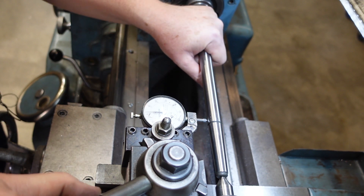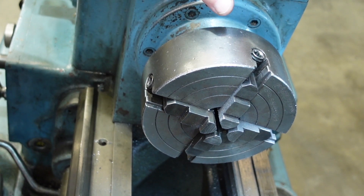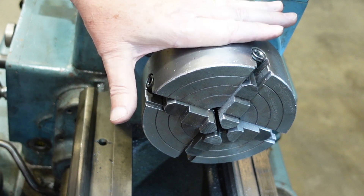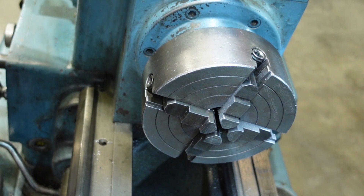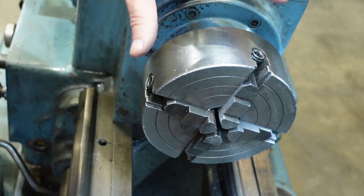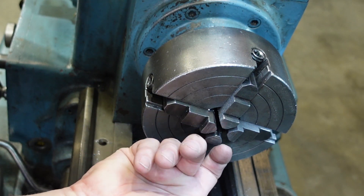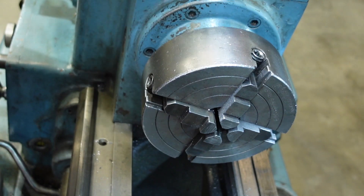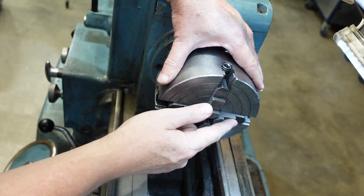This is my usual four jaw chuck that I use. I have a couple depending on what size I want, but this is the one I usually use for grabbing bar stock. I'm not going to test the runout on this because you adjust the jaws to get zero runout. For applications where you want it spot on — for instance, you've turned one end of a bar and you're turning it around — this is the sort of chuck you'd be using. It's a four jaw independent chuck, so called because the four jaws work independently.